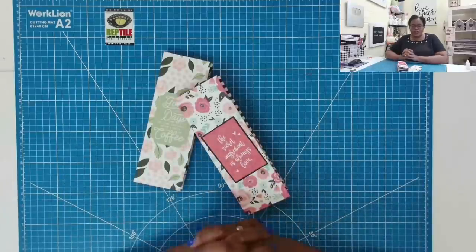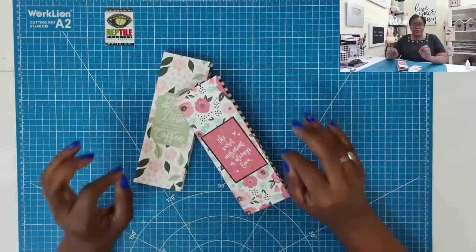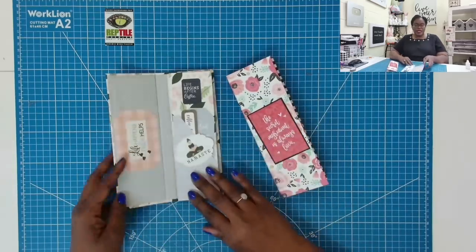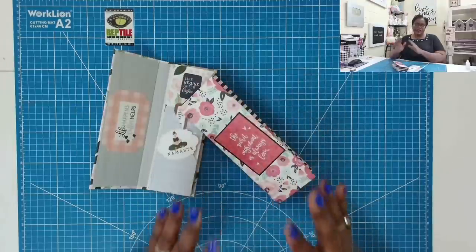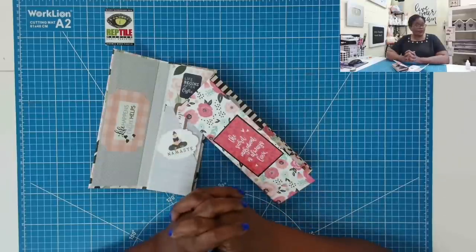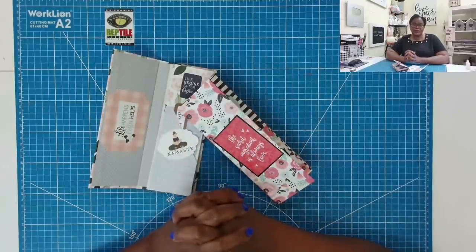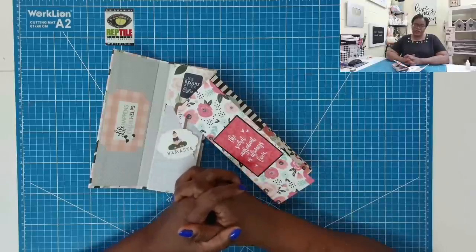Y'all know how we do it on the channel — we take the simple and turn it into the exquisite, and that's what we've done with some chipboard, some Dollar Tree notepads, and some beautiful paper. I hope that you've enjoyed this video and that you're still here at the end, so leave me a comment below and let me know if you stayed until the end of the video. As always my friends, please be safe, be kind, be the reason someone smiles today. Happy crafting and we'll chat later. Bye.